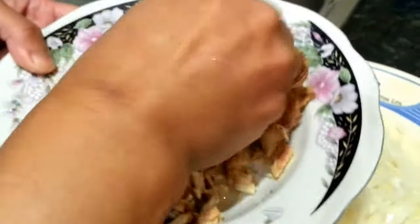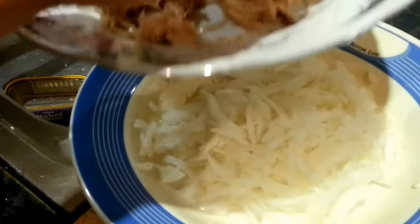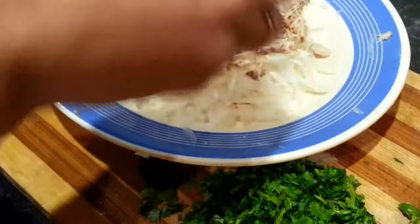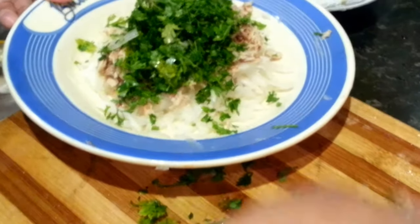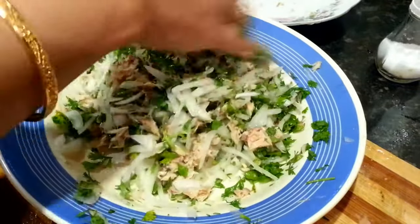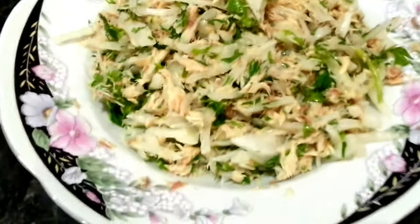Give it a good mixing. Take out your mackerel or sardine and mix it all up. Mix your sardine or mackerel with the onion, add your coriander and your green chili and a tiny amount of salt. Just mix them up. There we are ladies and gentlemen, it's done.